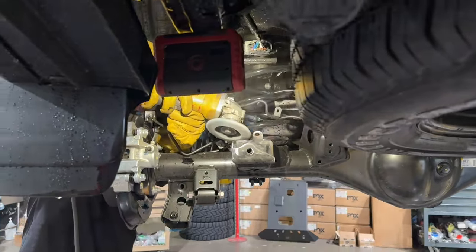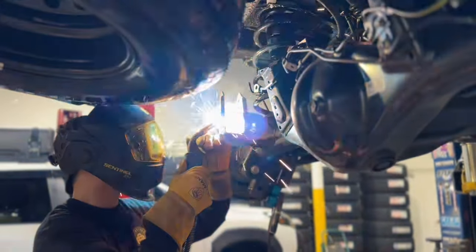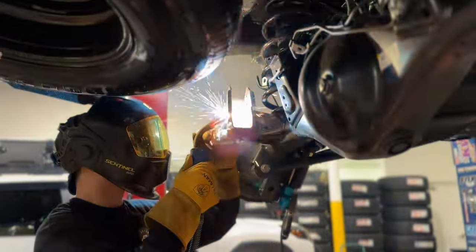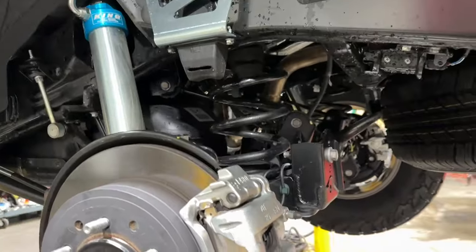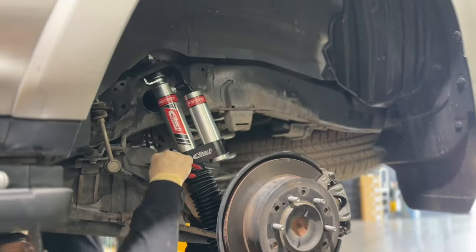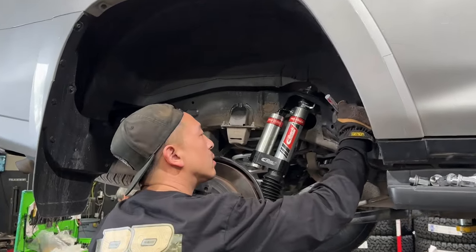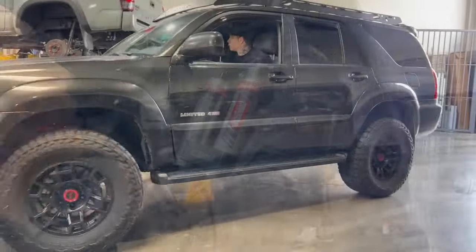When a 4Runner gets lifted — or any truck for that matter — suspension components change in terms of angles. Without correcting it properly you may have some negative effects. You can experience more body roll as your vehicle sways from side to side due to your increased panhard bar angle. A two-inch rear lift changes the bar's angle about four degrees, and the axle is also pulled more toward the passenger side of the vehicle.